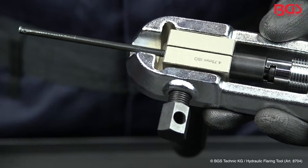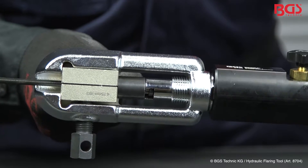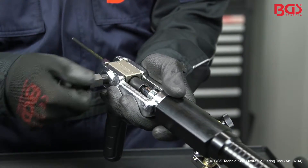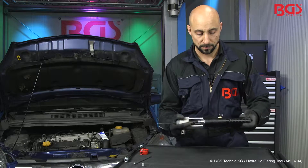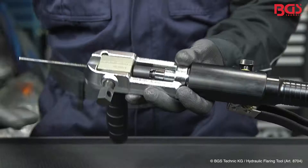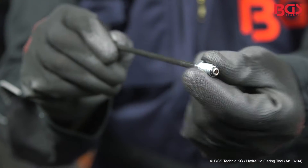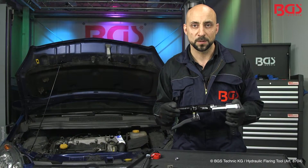And away you go. After the pumping, we can look at our results. To do this, reverse order: loosen the screws, then open the valve, pull back the piston, move the die. As you can see, a perfect flare.